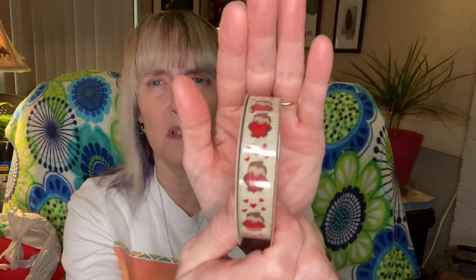Speaking of cute stuff, I picked up this ribbon — I haven't seen this before, I think it's a new one. Sorry about the glare. I'm not sure what that little critter is — I thought at first it was a hedgehog but it's not. I don't know what it is but he's very very cute.